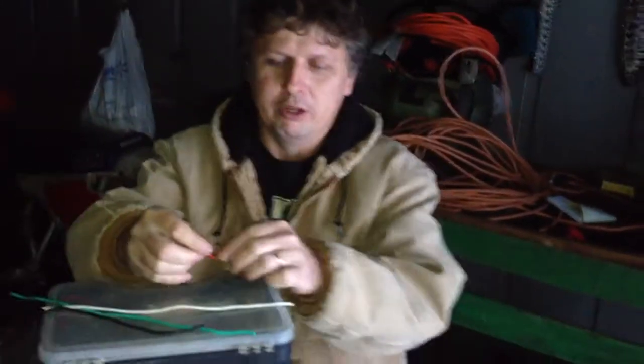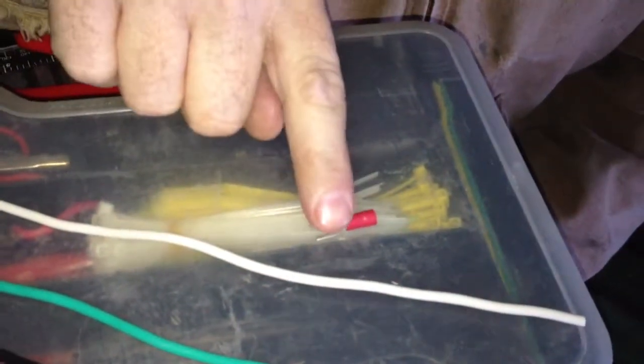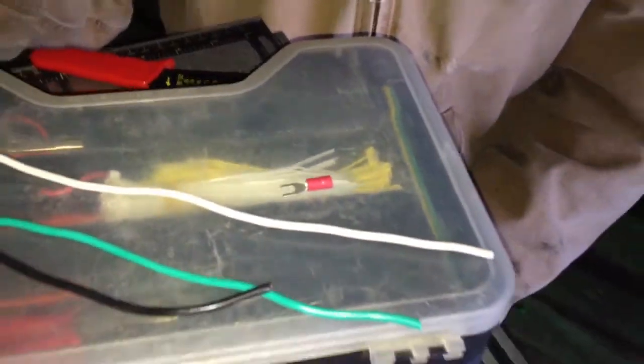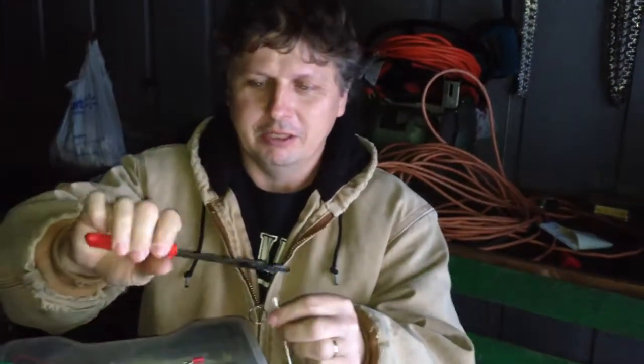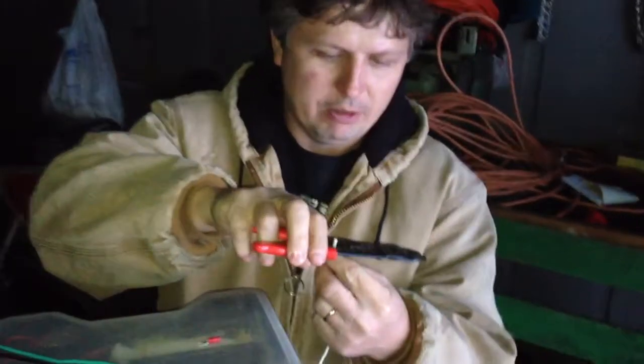Hello everybody, got another video here for you. I wanted to show you guys how to put a wire terminal onto a wire. I got some 16 gauge wire here. First of all, you want to get a pair of wire strippers — I got a pair here but they're not the best kind, kind of junk actually, I didn't have my good pair in my work bag.